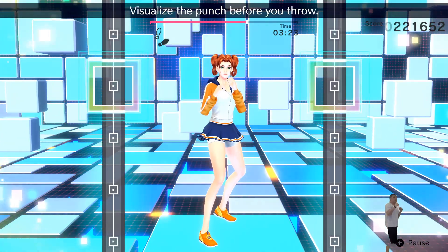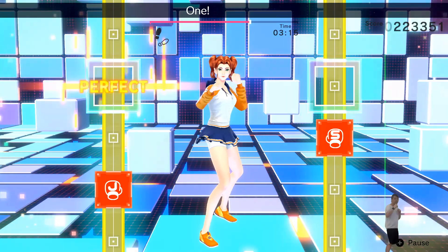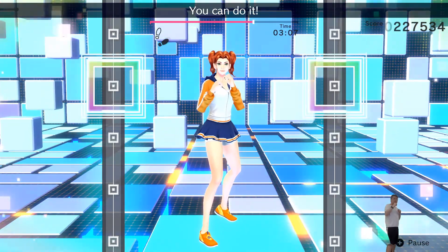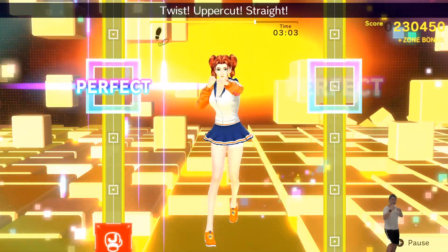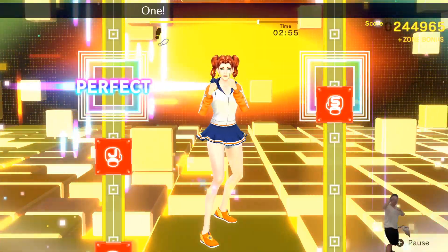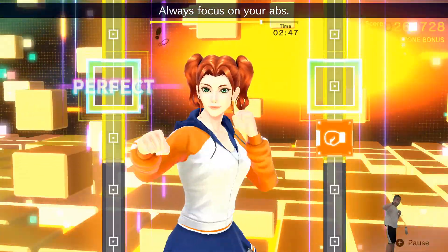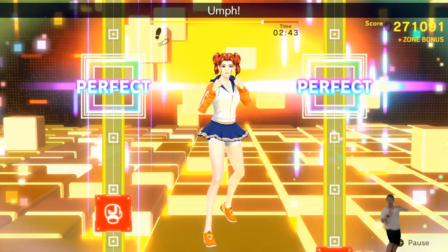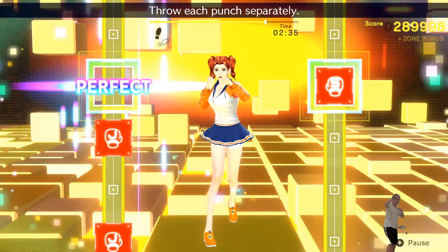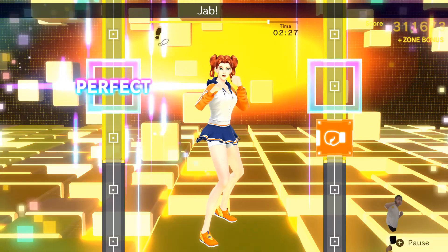That's it! Visualize the punch before you throw! Here we go! Ready? One! Two! Uppercut! Great! One! Two! Jab! Jab! Hook! Six more! Let's go! Ready? You can do it! Ready? One! Two! Uppercut! Great! Ready? One! Two! Jab! Jab! Boom! Boom! Boom! Keep motion! One through eight. Don't forget to breathe! Go all out! Put some power into your last punch! One! Two! Uppercut! Twist! Uppercut!